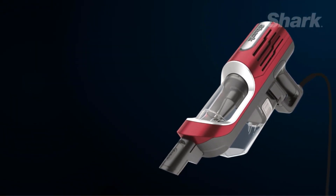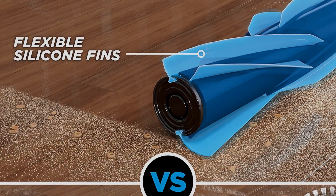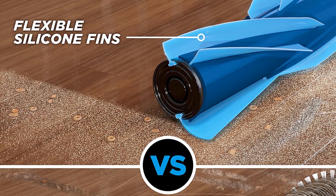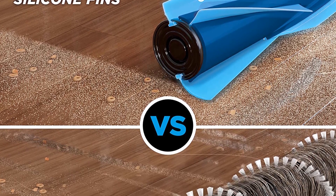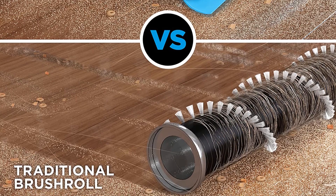The vacuum is low-profile, making it easy to get in and under tight spots like under your couch, and swivel steering allows for seamless cruising around objects. A special pet power brush allows for simple cleanup of your upholstery and stairs.